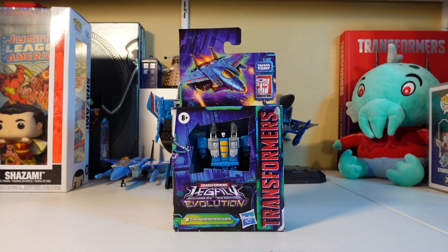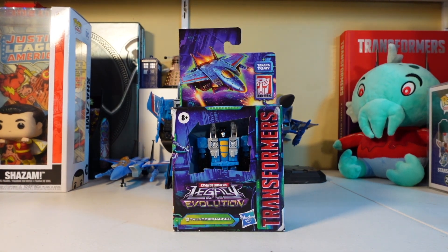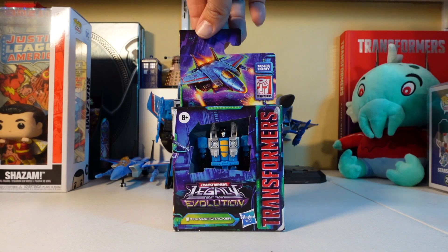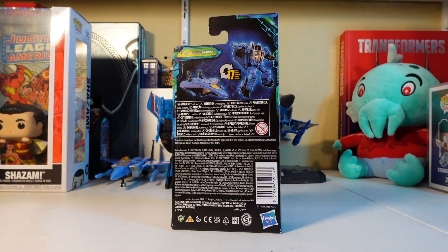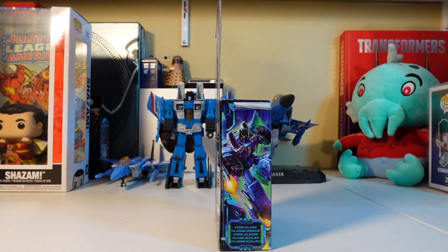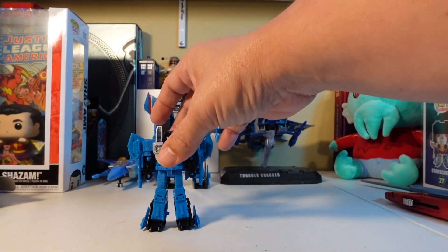What we have for you today is brother number three — Mr. Thundercracker, master blaster, gonna be the pasta of disaster, Thundercracker himself. Here is the packaging: the front looking amazing with Thundercracker there, the side with more of the Transformer Legacy branding, 17 steps to turn him into a jet and back to a robot, and then Thundercracker on the other side. Let's get baby boy out of his box.